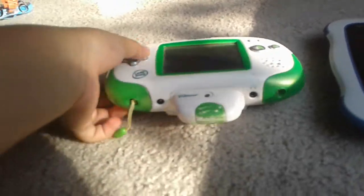This is called InnoTab 3. The InnoTab 3 came out like in 2015. I picked this up at Toys R Us — I think it cost me $10.